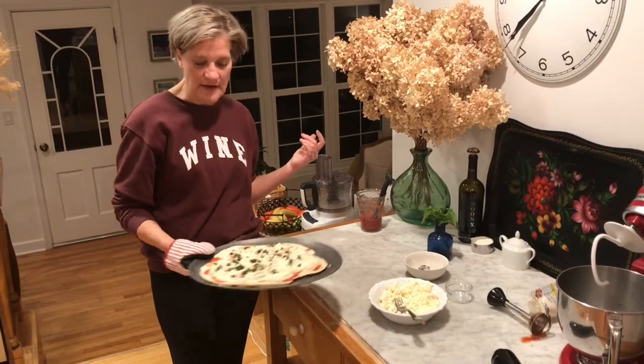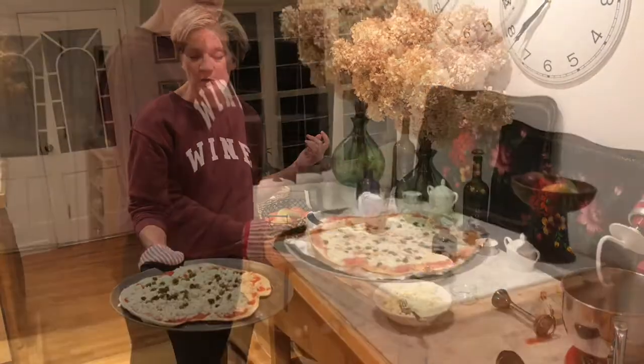This pizza is now ready to go in the oven. And voilà — la pizza! Drizzle a little olive oil on it and add the basil on top before serving.